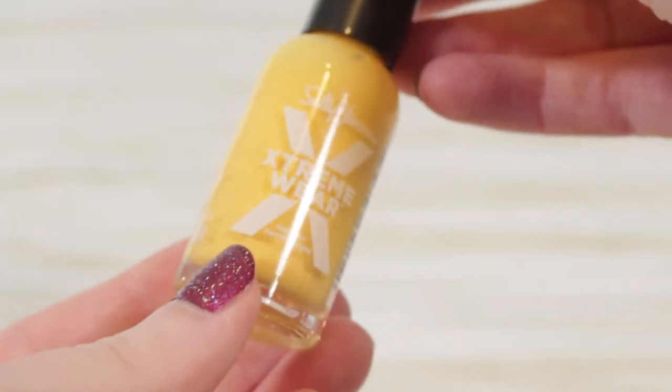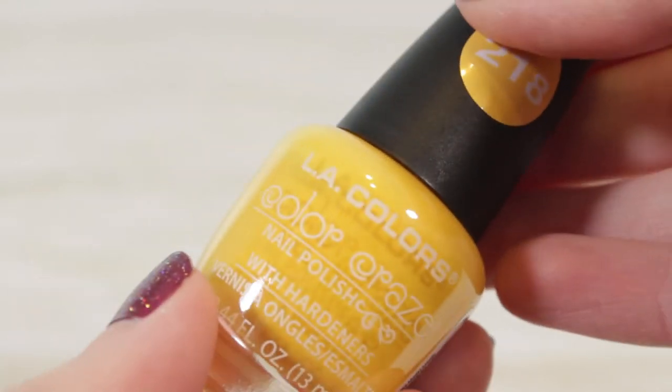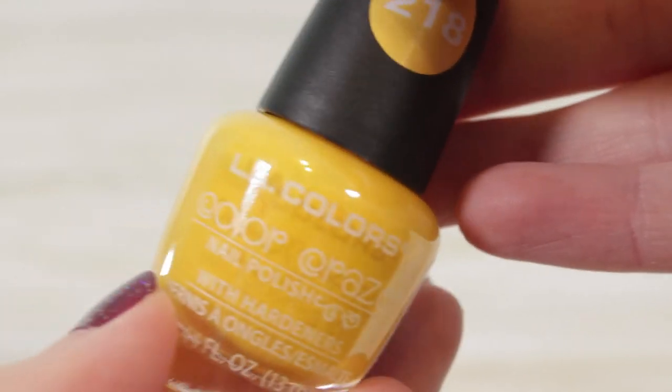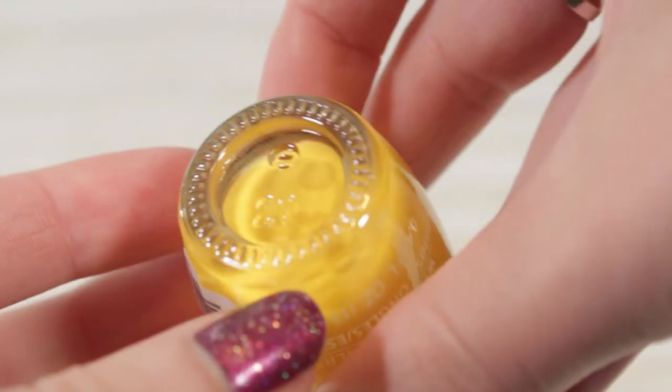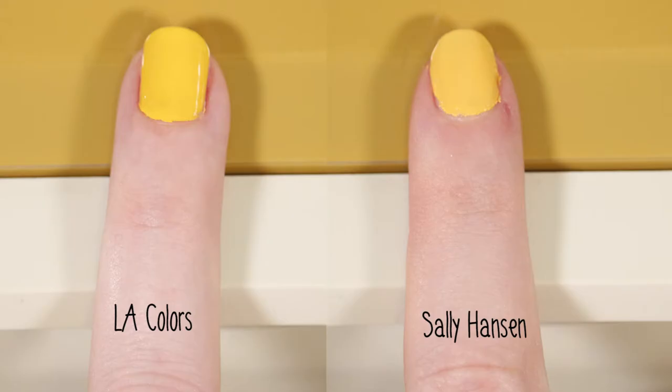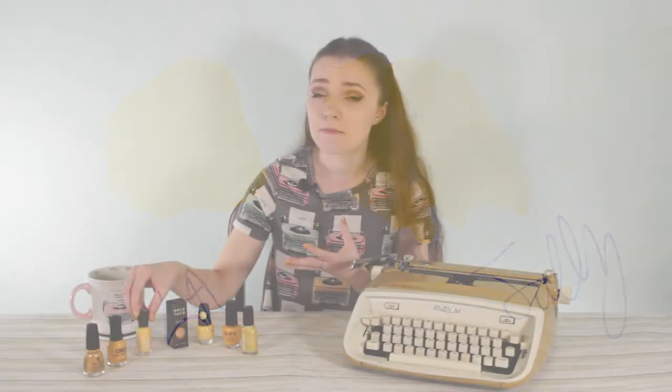Another thing I noticed was that the Sally Hansen Extreme Wear and the LA Colors — both drugstore brands — are almost the exact same shade of yellow. One I purchased in person at Walmart and the other on Amazon, but when you put them on any surface they basically look the same. The LA Colors might be slightly warmer than the Sally Hansen, but they're basically the same shade of mellow yellow — very bright for spring or summer, but not an exact match for the typewriter.